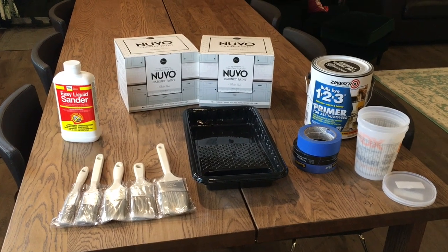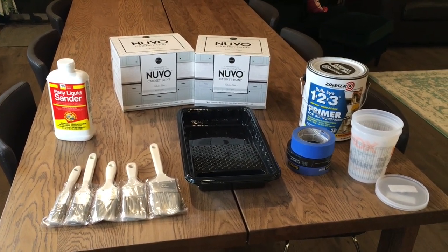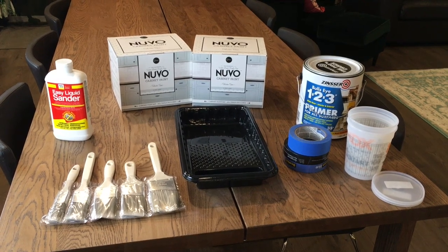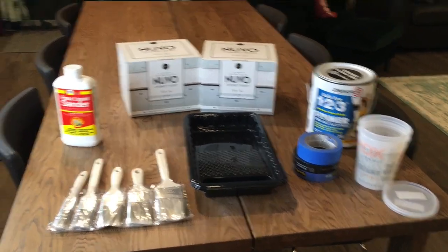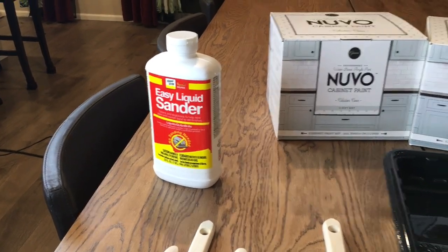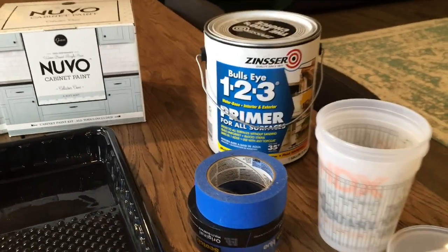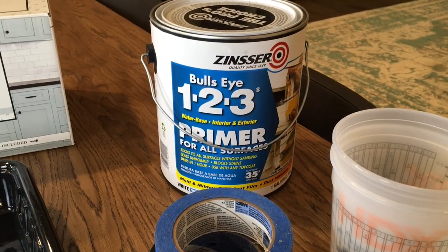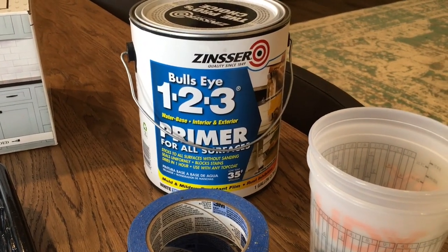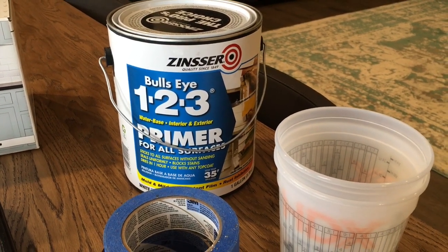These are the supplies I have selected for my kitchen renovation. To begin with I will be wiping down the cabinets with a liquid sander. After that step is completed I will be masking off the areas which I wish to paint and giving all the cabinets one coat of the Zinsser Bullseye 1-2-3 primer. This will provide a nice light surface for the paint.